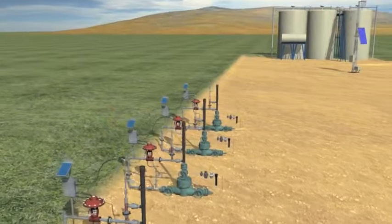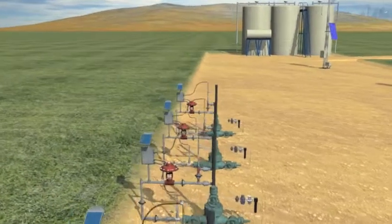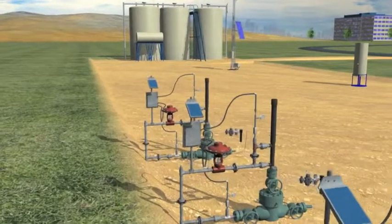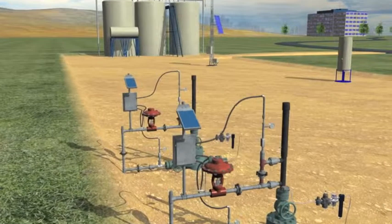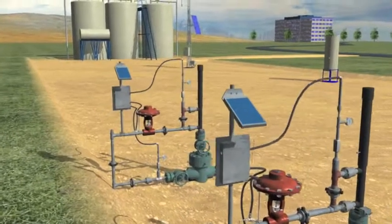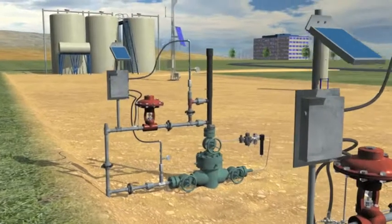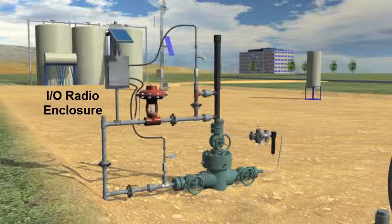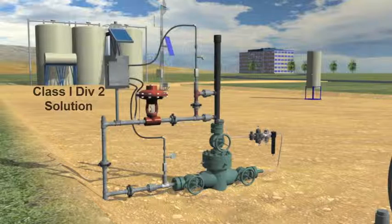The conventional wireless well head uses an IO radio wired to casing and tubing pressure sensors and wired to a solenoid valve for controlling the sales valve located on the well head. The IO radio is located in an enclosure and is powered by a solar panel, battery and battery charger. This solution is complex, difficult to maintain and most notably it is a Class 1 Div 2 solution located on a well head that is rated as a Class 1 Div 1 hazardous environment.